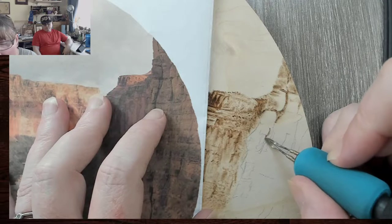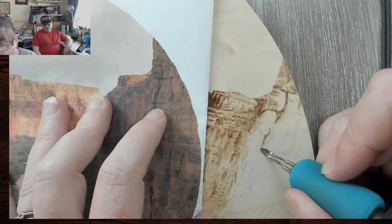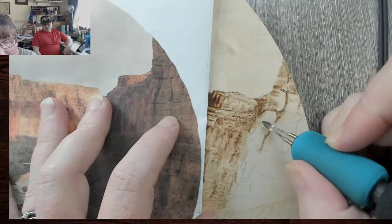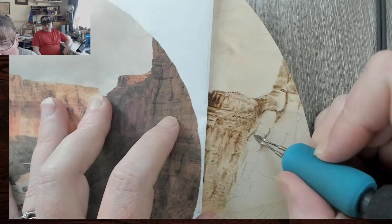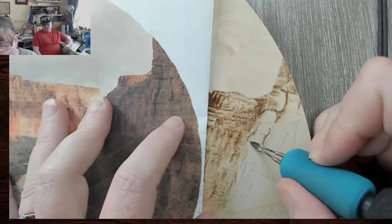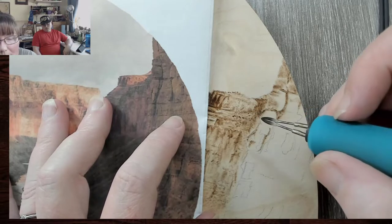We're gonna come down this big crack so we want to make sure we follow it. It's not only a crack — it's also an outcropping of the rocks, so this side is kind of shading that edge of the outcrop. I'll go darker, and actually I'm a little off on what is what — but guess what, you wouldn't know it if I didn't tell you.